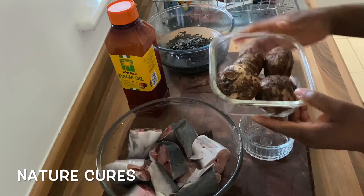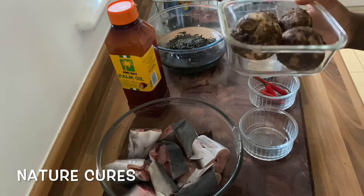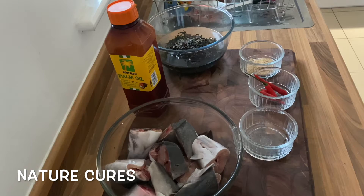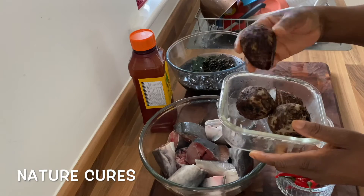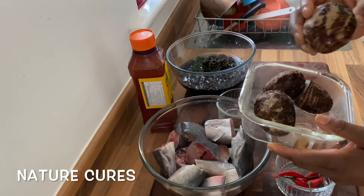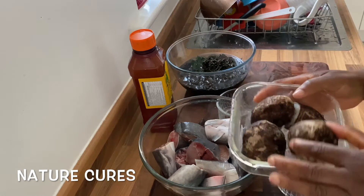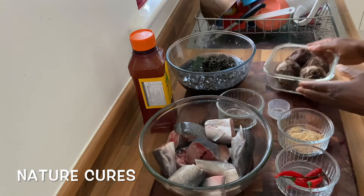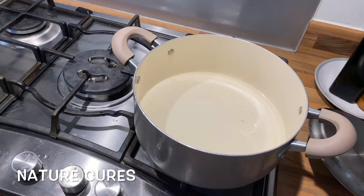These are already washed and my hands are washed. I'll start by boiling the coco yam until it is soft. The coco yam is boiled and soft — I boiled it for about 20 minutes. I didn't take the skin off during boiling; I'm going to peel the skin off when I'm ready to use the coco yam. This is going to be our thickener for the soup.